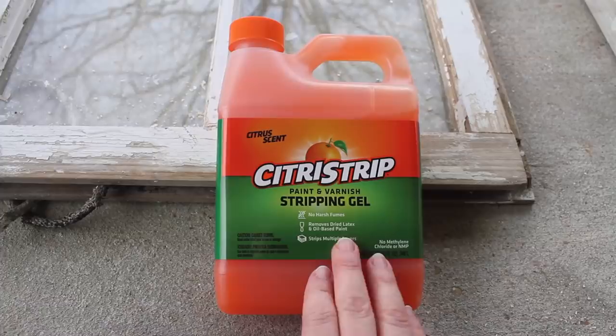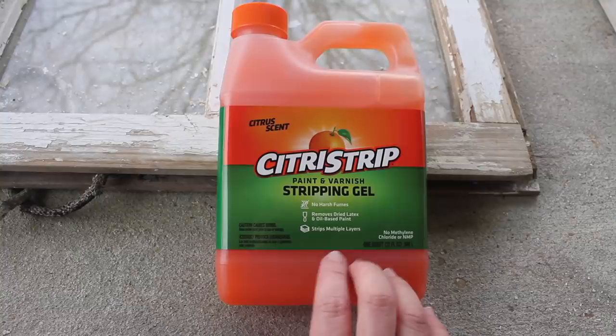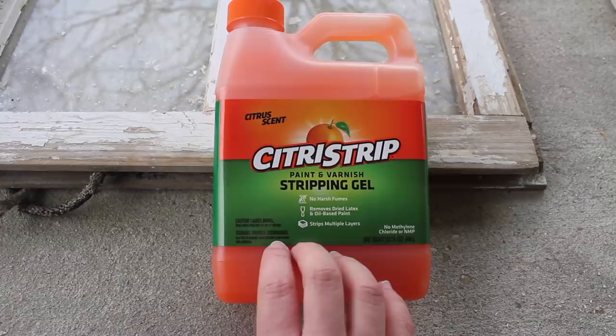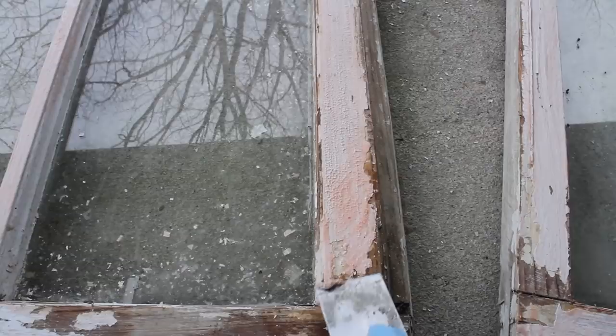Next I'm going to use this Citrus Strip paint and varnish stripping gel. I've used this several times before on other projects — I like it because it's not too harsh as far as fumes go. You apply it with a brush, leave it at least 30 minutes, and you'll start to see the paint bubble up. The longer you leave it, the easier it is to scrape off. I've let this sit for at least 30 minutes, already tested a spot, and as you can see it's coming up pretty good.